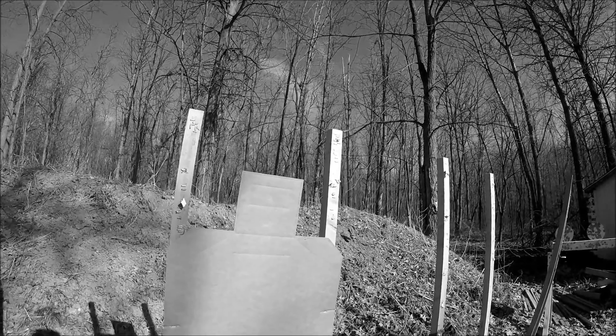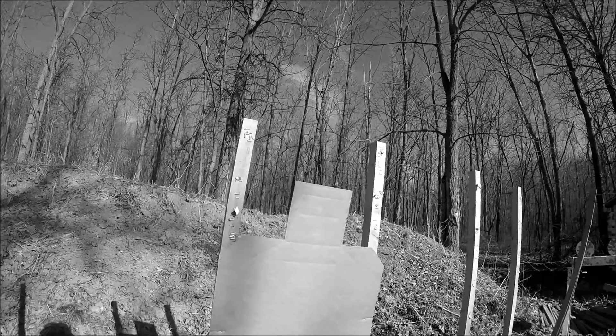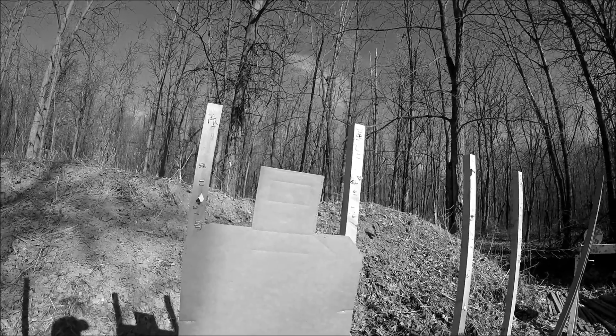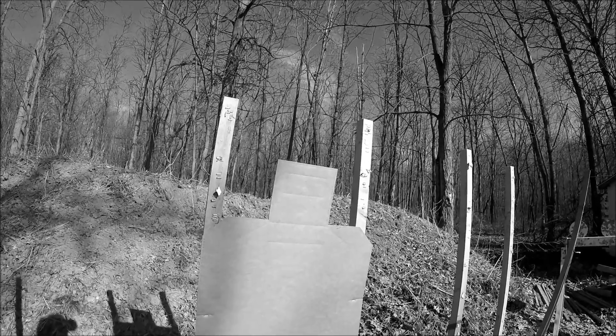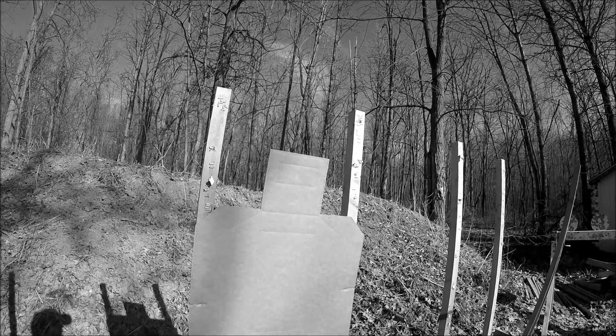Today I'm going to be shooting my Smith & Wesson 27-2. It's a .357, built in 1975, so it's a nice old classic gun. It's got a nice double action — a steady, smooth press on the trigger — about 10 or 12 pounds double action.